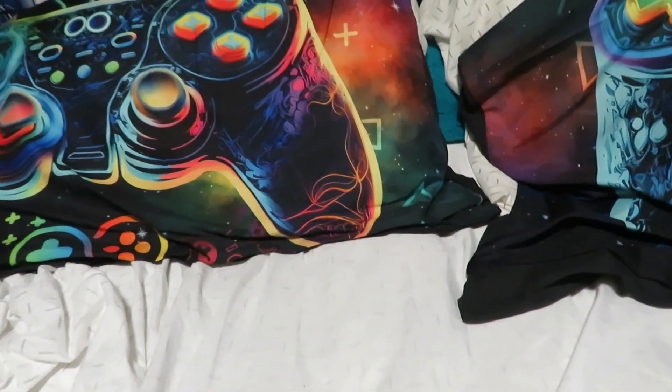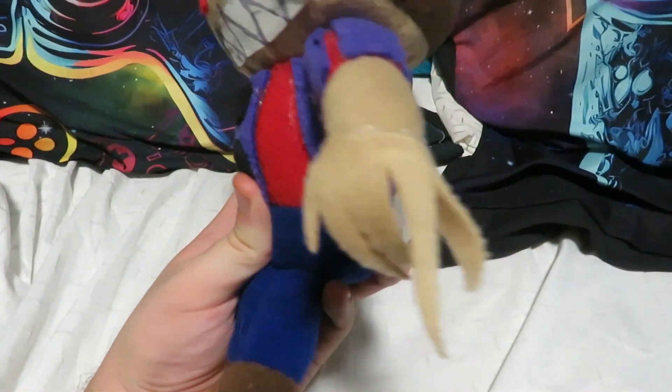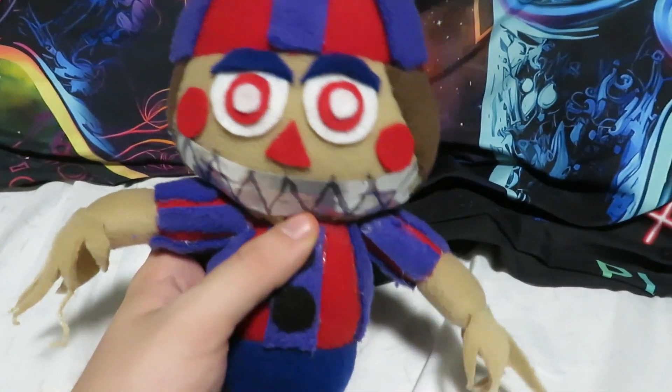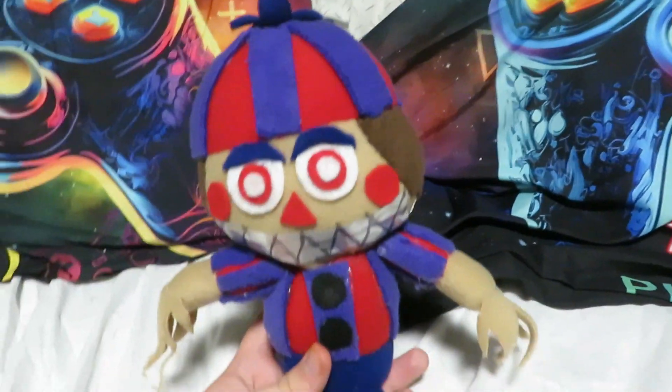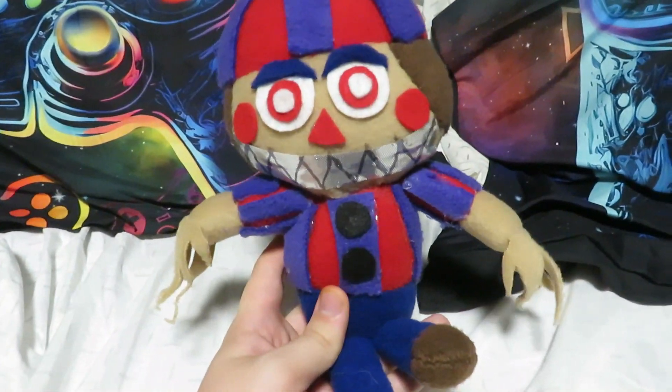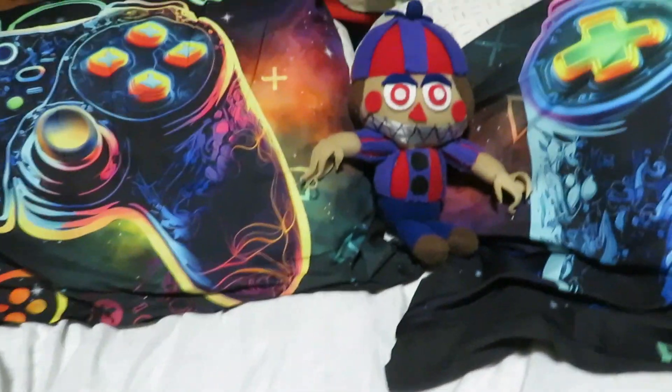First off we have Nightmare Balloon Boy. This custom is very nice. It uses the BB pattern except I added fingers — that one kind of messed up, I'm going to fix it. Then he's got the teeth, the eyes, the nose, the cheeks, and the stripes. Overall I really like this custom and I think I did a very good job on it.